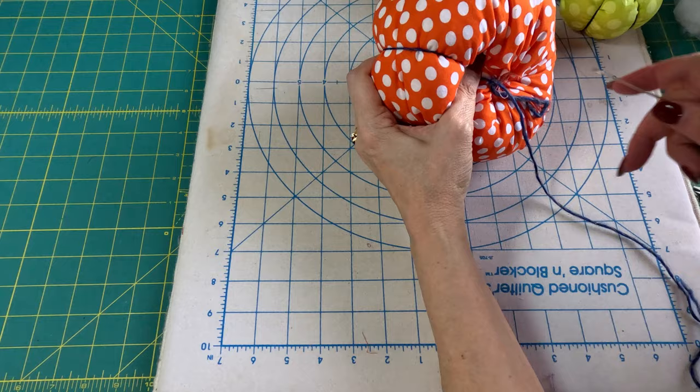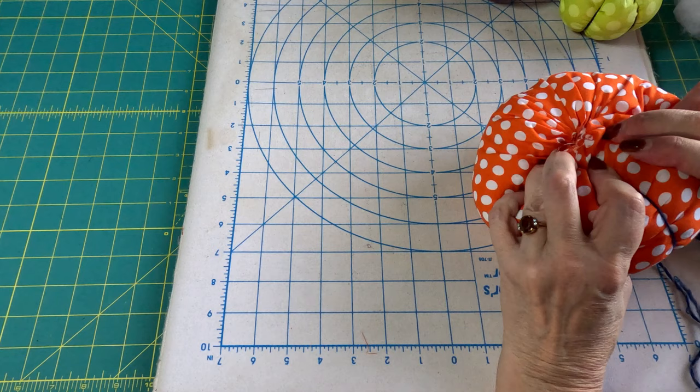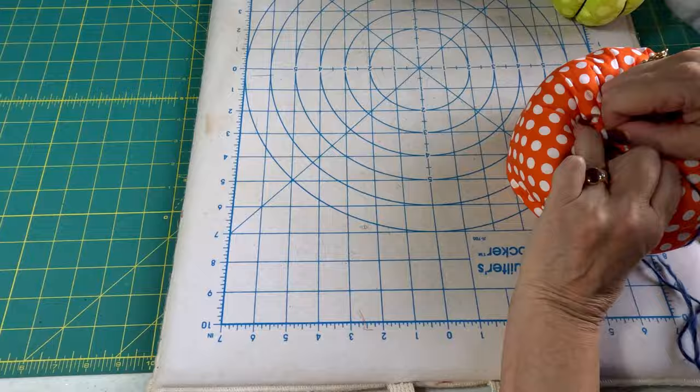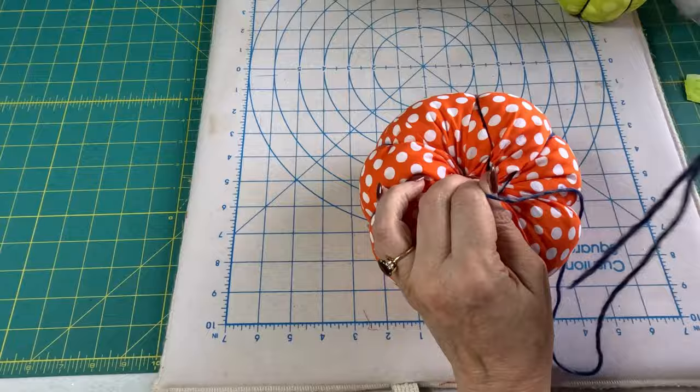Just continue on until you have all of them that you want. It does get easier to poke the needle through as you get a couple of them on, because it gets squished better. I'm going to keep going around and then I'll meet you back here.